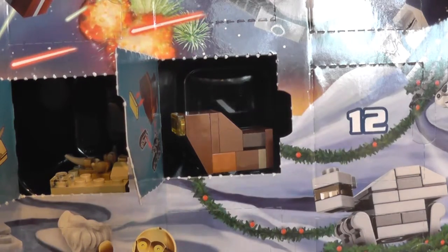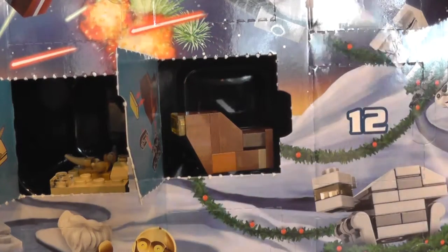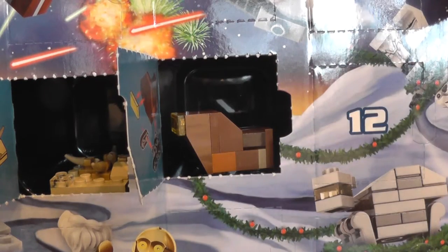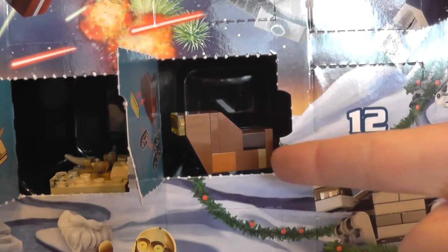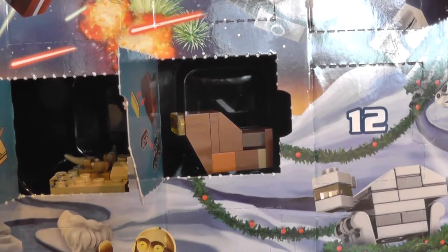Remember, in the comment section down below, the comment question of the day is: what are you most looking forward to this Christmas? Also, if somebody could tell me if I'm right or wrong about this being a micro slash mini version of the desert sand skiff, which the Jawas drive around to transport droids they're selling in Episode 4 — that would be great. And until next time, stay golden, stay frosty, and bye-sies!